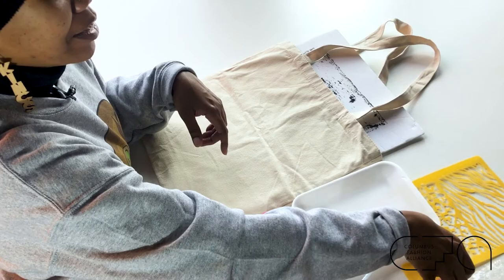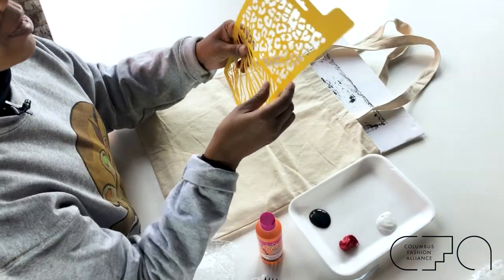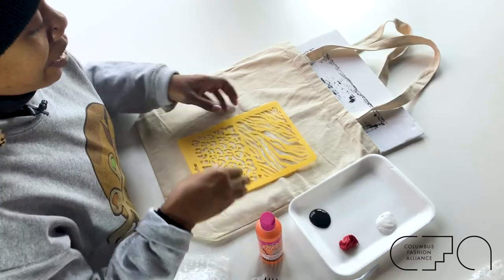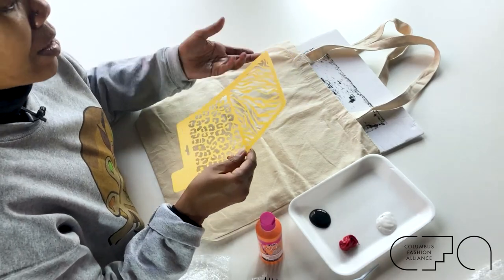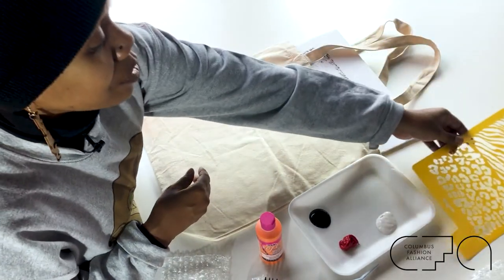Leopard is a neutral, and so is camo for all of you who didn't know. You can wear them together, you can wear them with plaid. Matching is overrated — so do you. You can use this stencil: just sit it down, blot it with a paper towel and pick it back up, wash it off, or leave the paint on there. You can also use that.